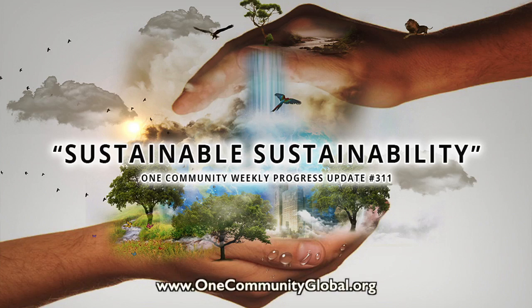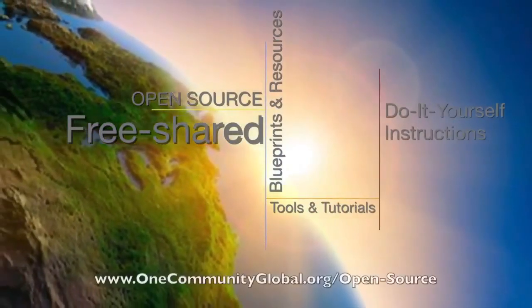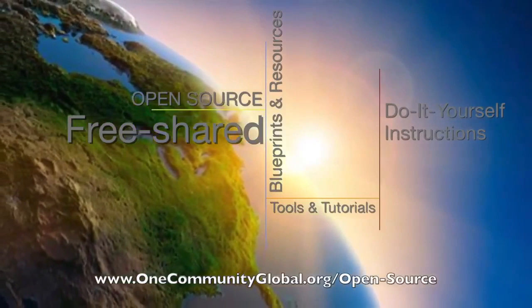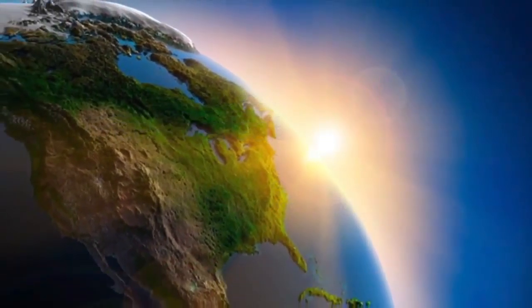Demonstrating Sustainable Sustainability. One Community Weekly Progress Update Number 311. One Community is a 501c3 nonprofit organization. We are creating open source and free shared blueprints and resources, tools and tutorials, and do-it-yourself instructions for highest good living.